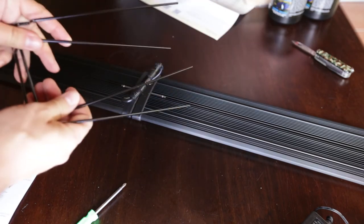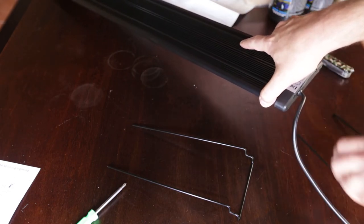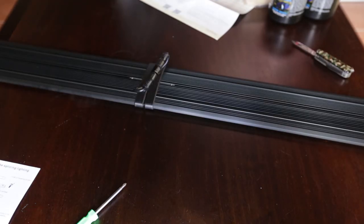The last step is to attach the legs to the ends of the unit. There are two holes at the bottom of each end and the legs just slide in — you can extend them in or out as needed. We're now going to compare this five-foot length of lighting to the current four-foot LED unit on the aquarium and compare the lighting output, keeping the same camera settings for both scenes.